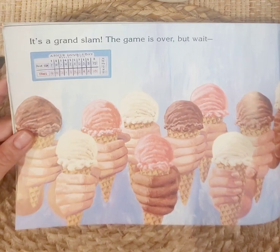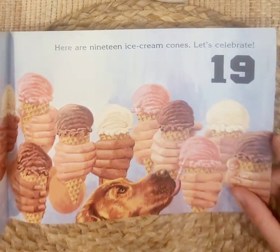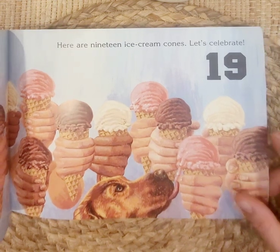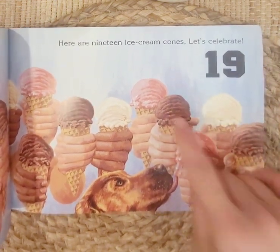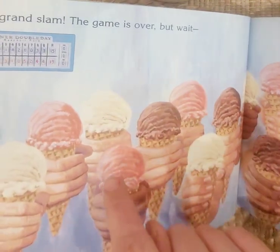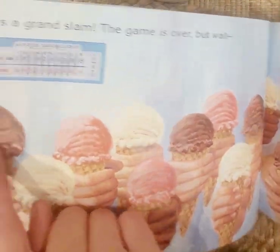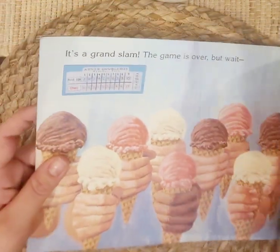It's a grand slam — the game is over! Here are nineteen ice cream cones. Let's celebrate! Nineteen: one through nineteen ice cream cones. I love ice cream, don't you?